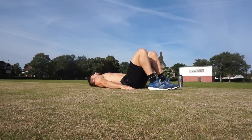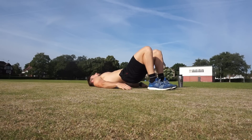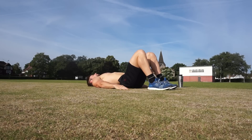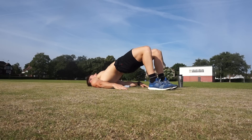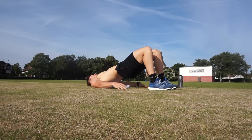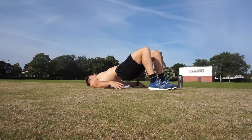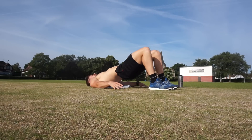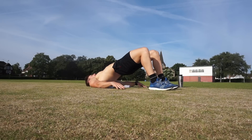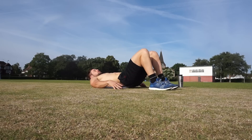Walk your heels in, arms down. 15 reps. Off you go. 1 — lift your hips up high — 2, 3, 4 — tap the floor and lift — 5, 6, 7, 8, 9, 10 — keep going, five more — 11, 12, 13, 14, 15. Good.